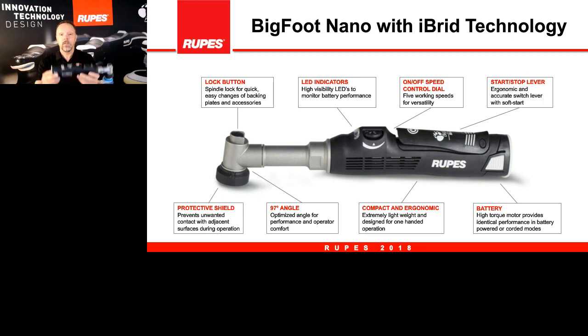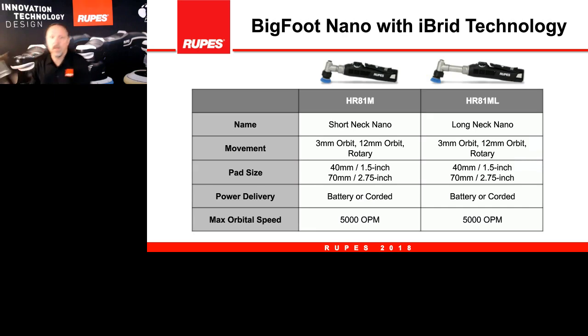There is a high-torque motor — whether you're in battery mode or plugged into power, you get the same torque either way. One of the main features is the ability to have one version of the nano as a long neck and another as a short neck. Both have the same three movements: rotary, 3mm, and 12mm. Pad diameters are 40mm and 70mm. Both tools can be battery or corded, and the speed dial caps out at 5,000 orbits per minute.